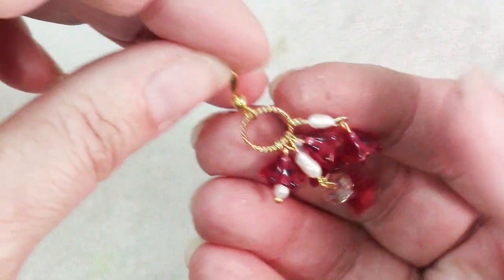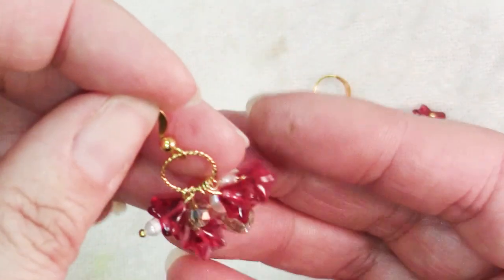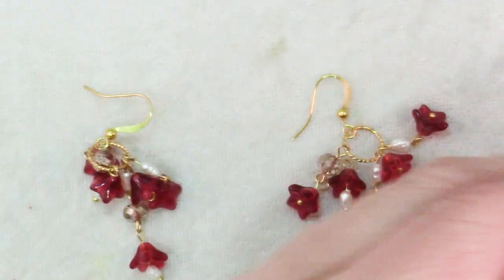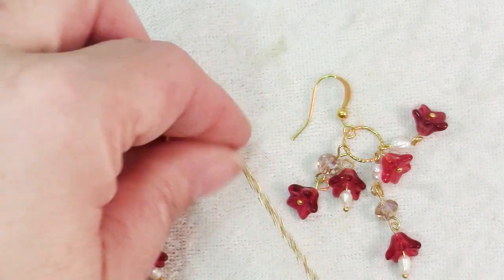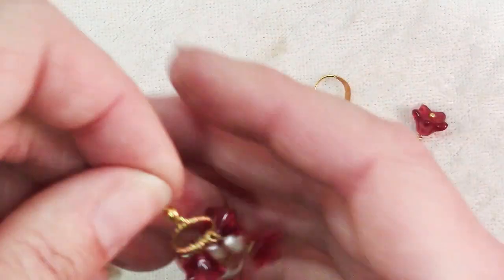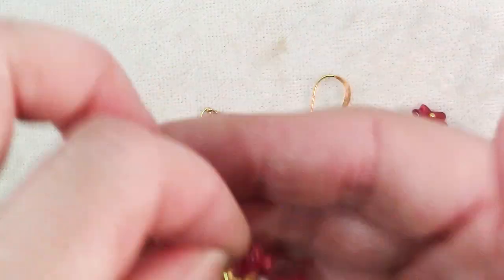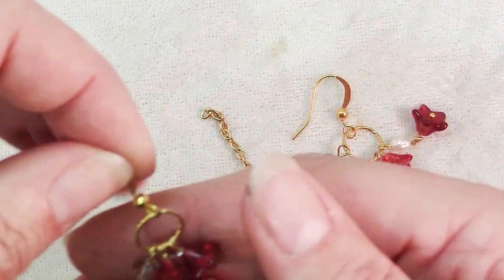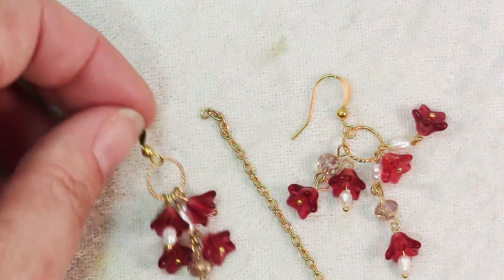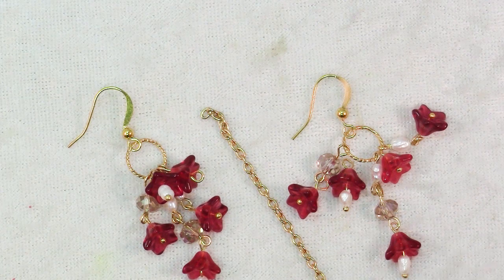There you have it. You can customize this so many different ways — add as many dangles as you want, add as many different lengths. Another really pretty look would be to attach the flower beads to the ends of different lengths of chain and have them hanging down from either the ear wire or from a ring like this. So have fun finding some really pretty beads and designing yourself a nice pair of earrings.